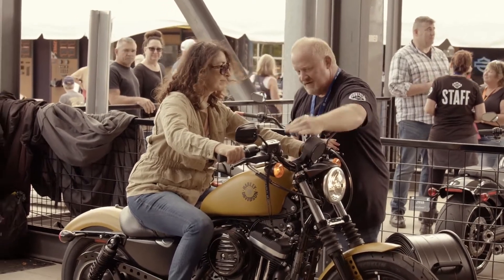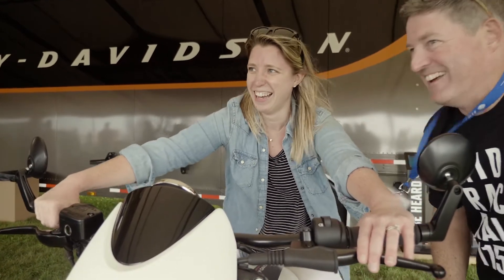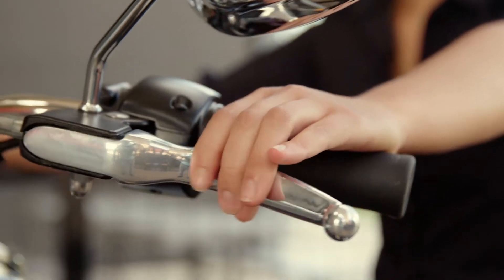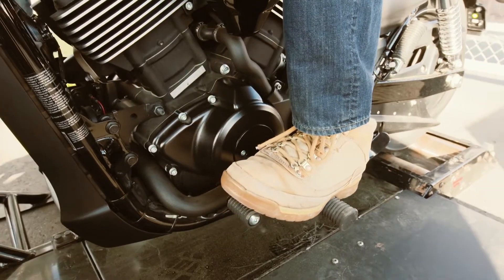Every Jumpstart experience is guided by a Jumpstart guide who will show you the basics of learning the controls, including starting and stopping the engine, how to use the clutch, how to use the throttle, and how to shift through the gears.